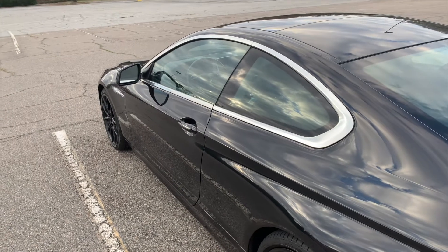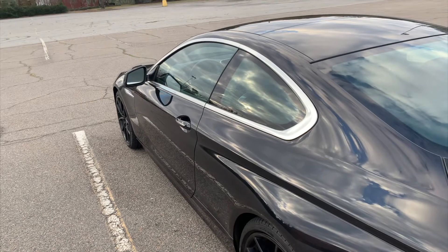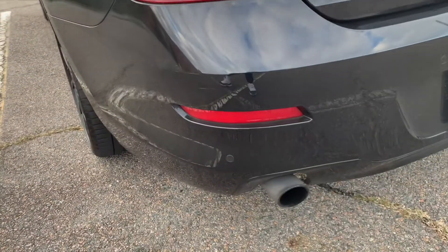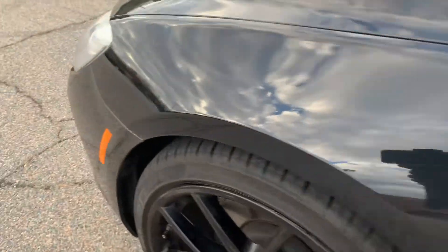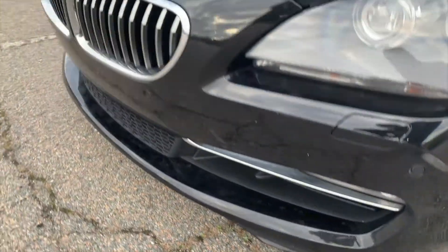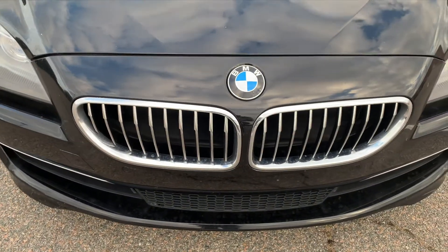First on the list will have to be the chrome window trim. It doesn't look bad, but I personally prefer that blacked out look. So I will be blacking that out, along with the rear reflectors, the door trim, the side reflectors, front reflectors, the bumper trim. And I will be replacing my chrome kidney grills for a blacked out kidney grill.